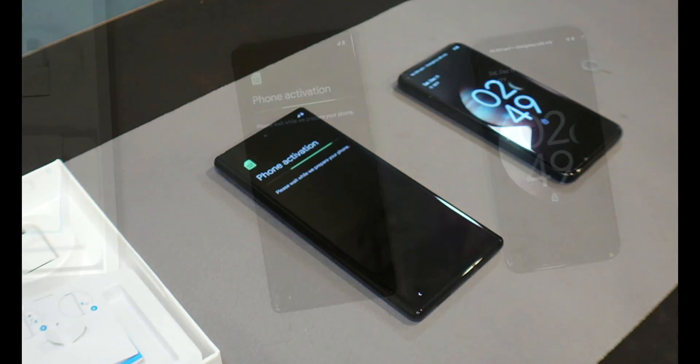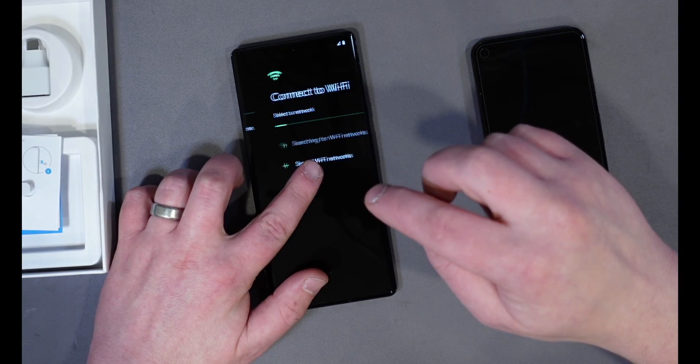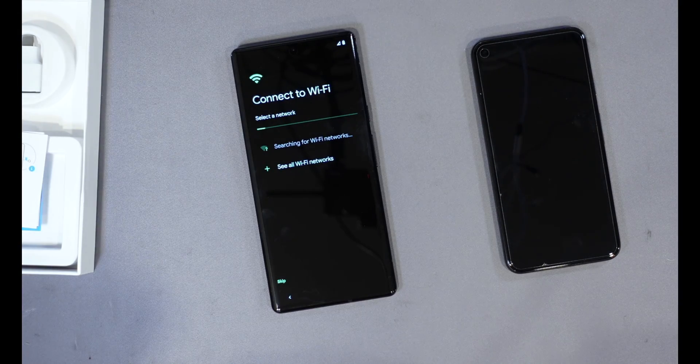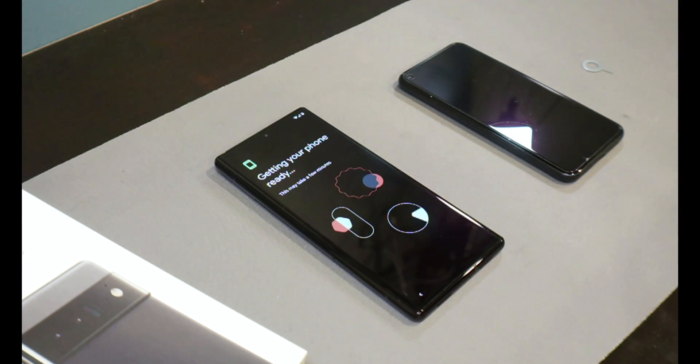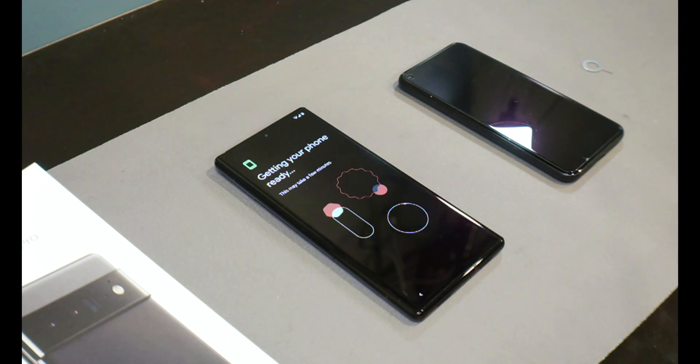It does a little phone activation, and you can see it says 'Phone activated' along with your cell phone number. Now it's going to try to connect to Wi-Fi. Once connected, you'll see it say 'Getting phone ready.' This will take a little bit of time, but just give it a few moments to get done.